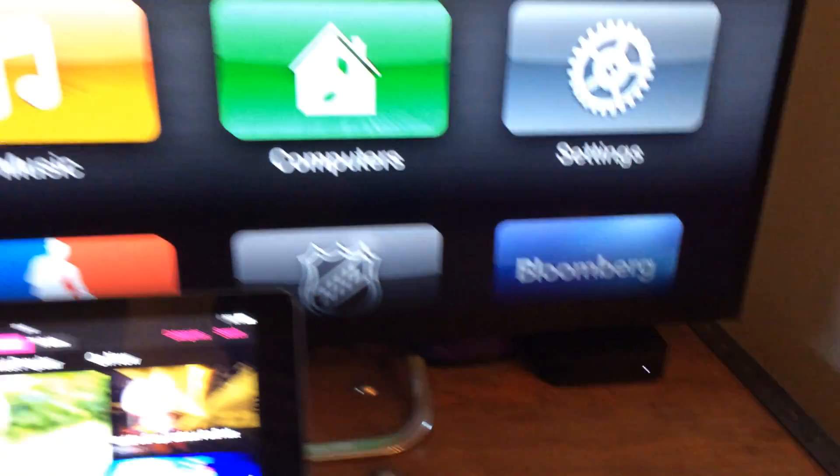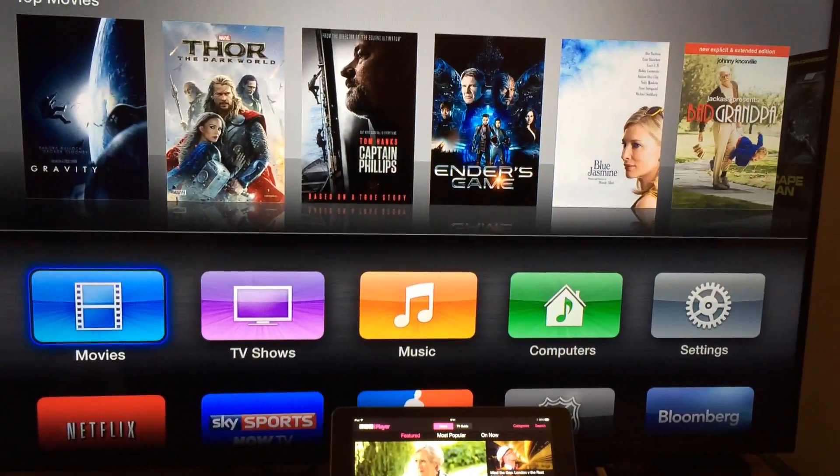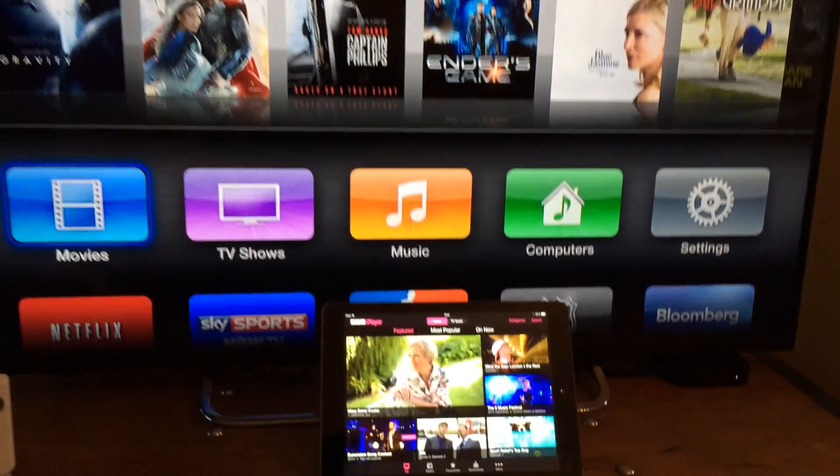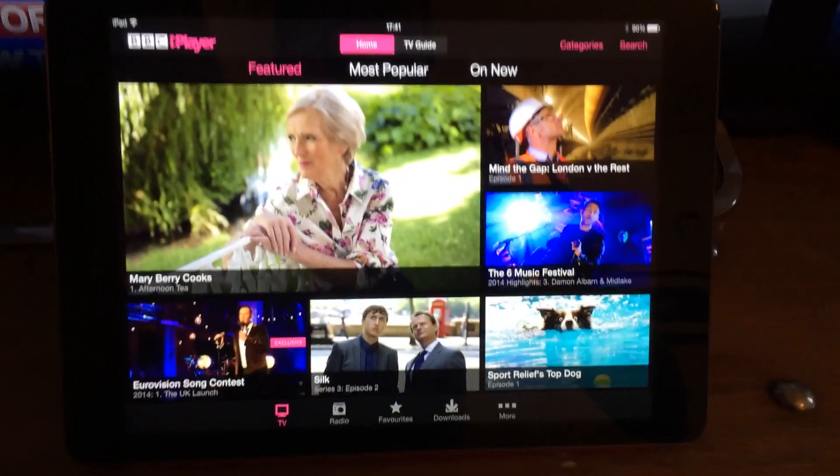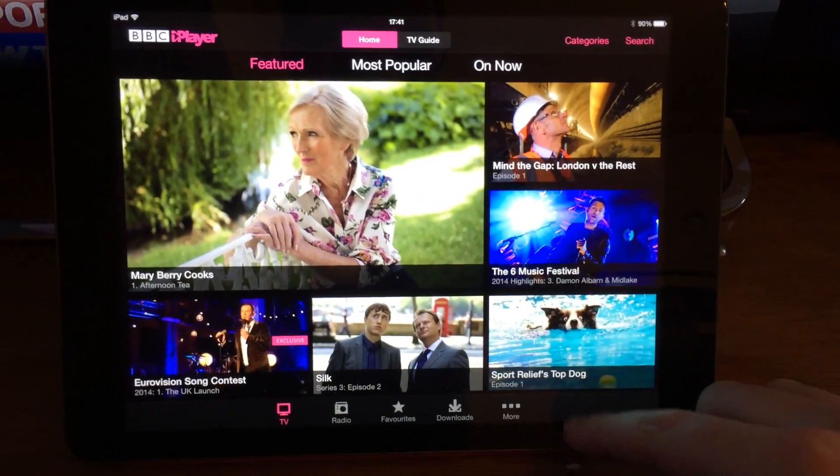Here is an Apple TV under the screen with the standard Apple TV screen showing, and there's the iPad with iPlayer running.